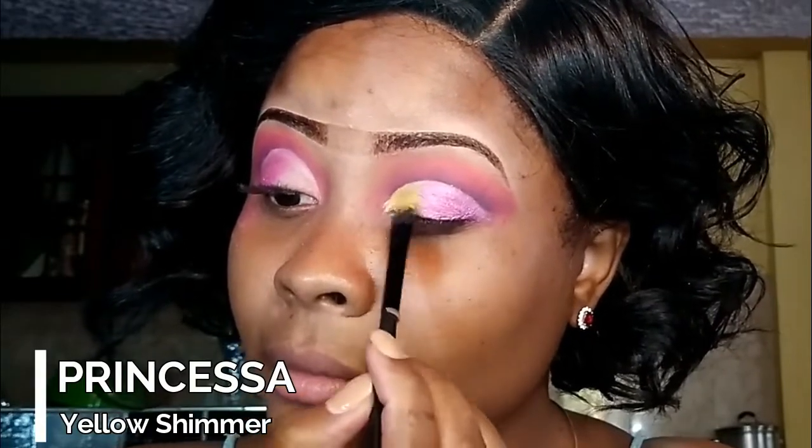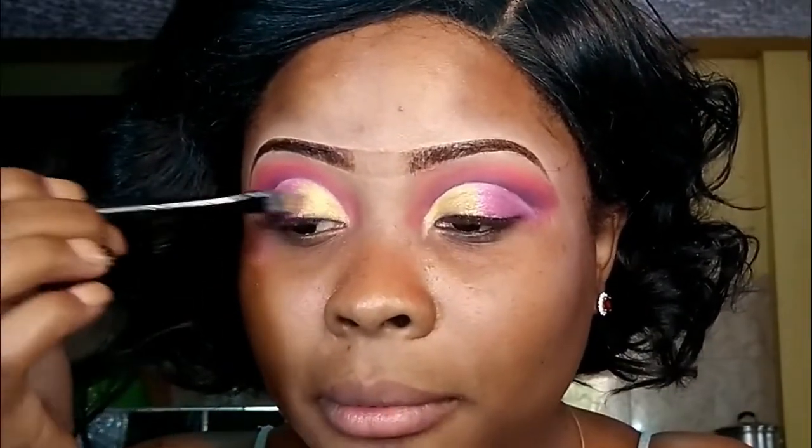So I will be going in with the yellow on the inner corner of my lid. Yes, I am liking this, I am loving this! Oh my god, I am so digging this.